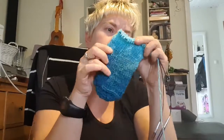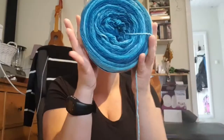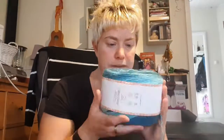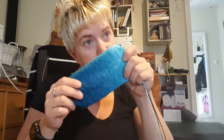That's what I started doing, and this is the sock. I just love the colors — green, ocean green going into turquoise. It's amazing, I love it. And here is the ball — I just love it!